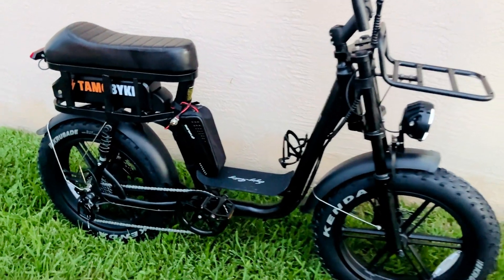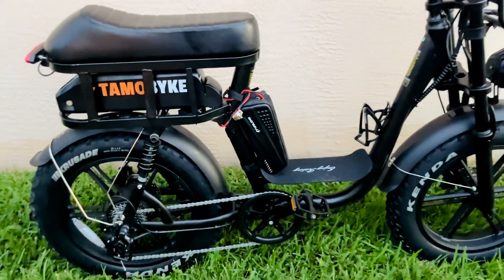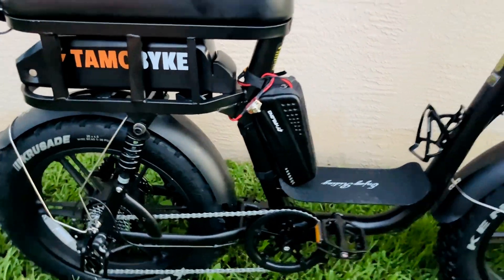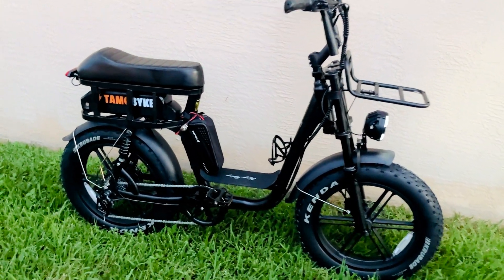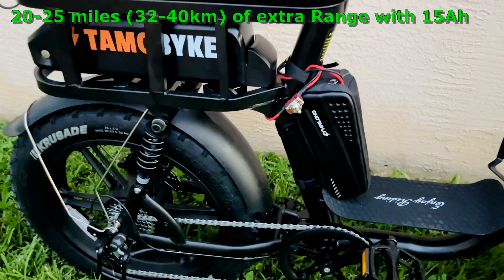In this video, I'm going to show you how to add an extra battery to your Cityscape 2.0 electric bike. This battery is easily connected with all plug-and-play harnesses. A link to the products is above and also in the description. This battery adds about 15 to 20 extra miles of range. You can also source a larger 15 amp hour battery, which will give you 20 to 25 miles of extra range.